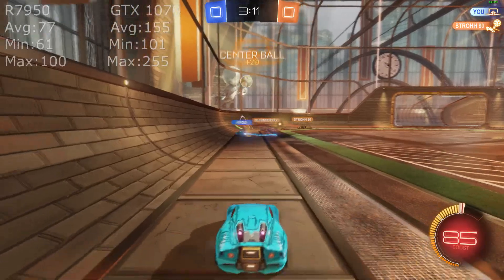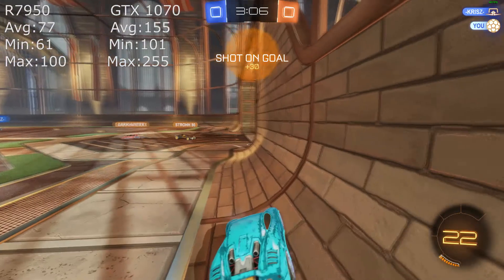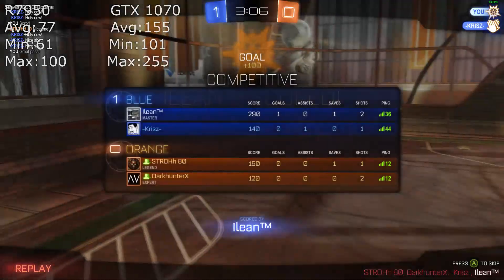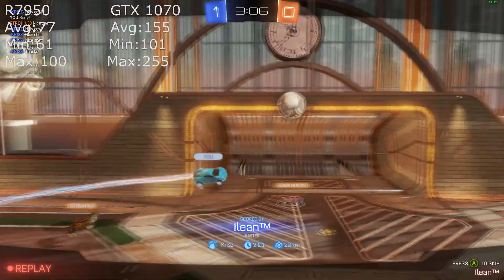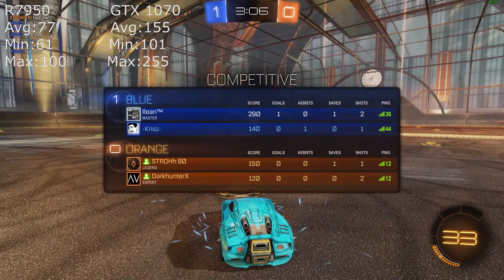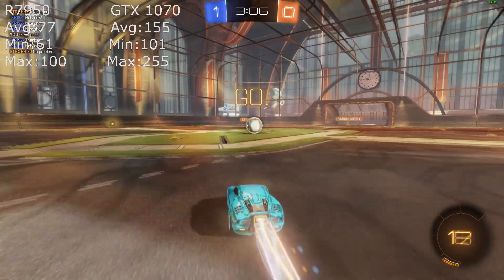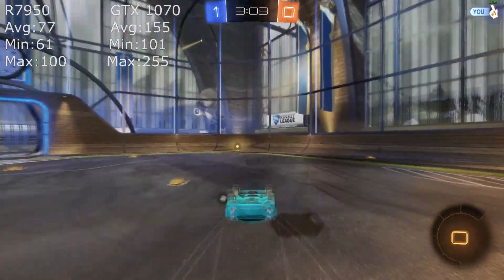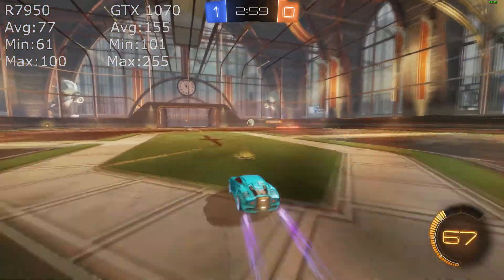The first game I tested was Rocket League, which isn't too hard to run. The old 7950 played it without any major problems — the fans spun up really loud because it was working pretty hard. If you only play Rocket League, this card is actually pretty good at 1440p. As you can see, it holds over 60 FPS on average.